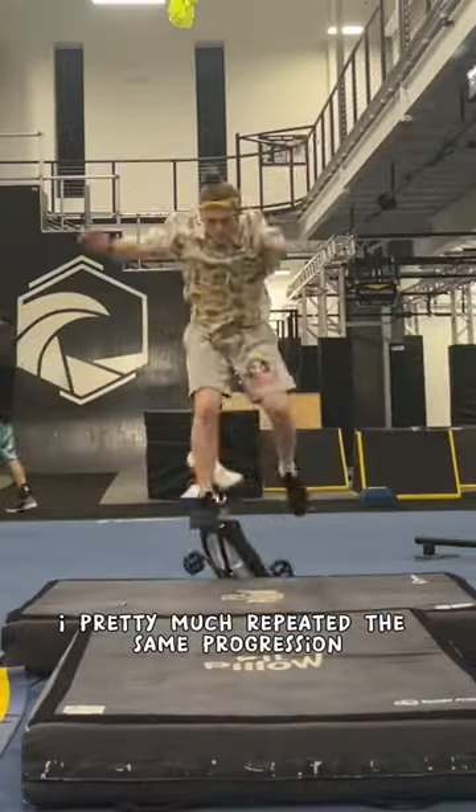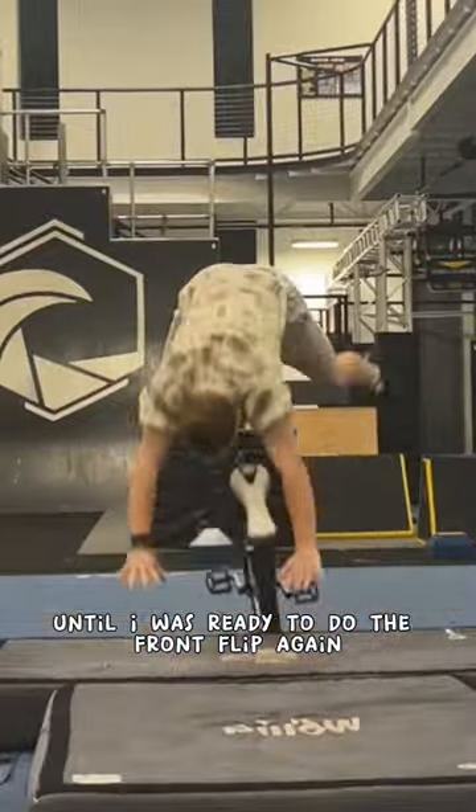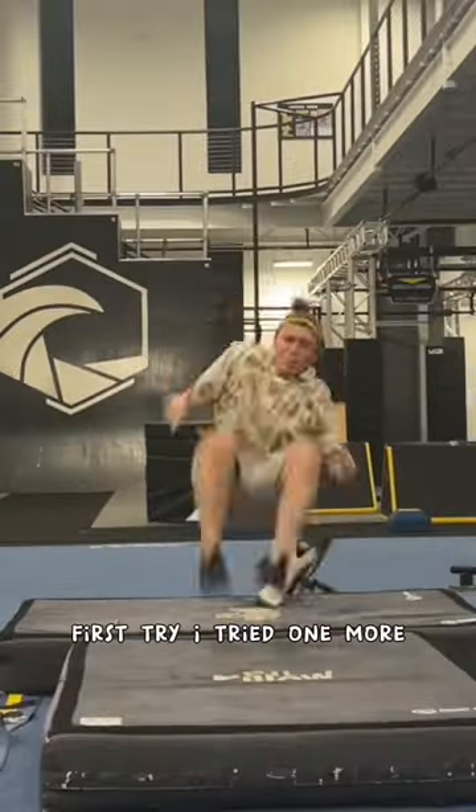I pretty much repeated the same progression I had just done until I was ready to do the front flip again, and when I did it I landed it first try.